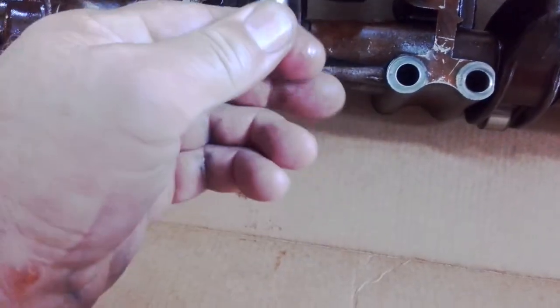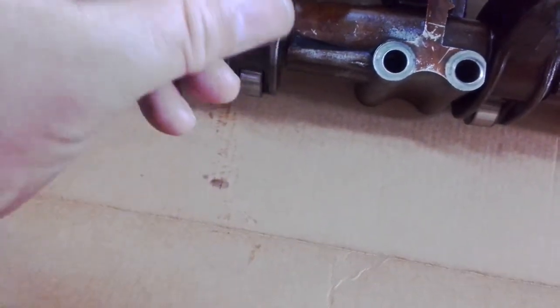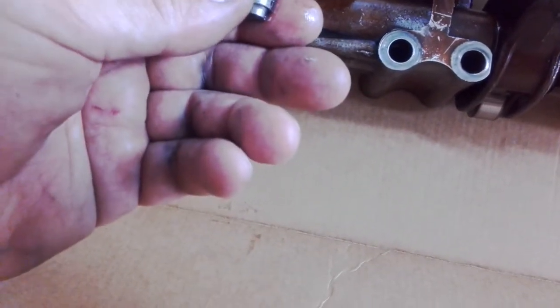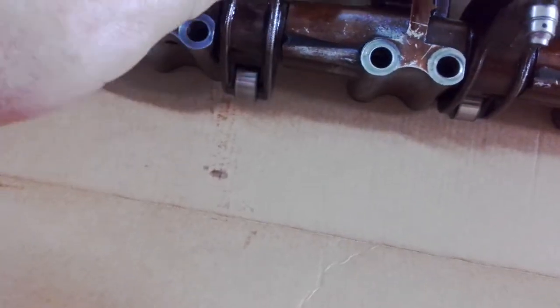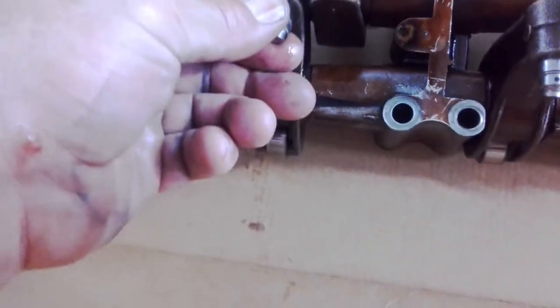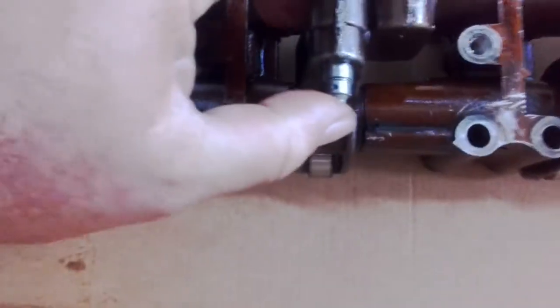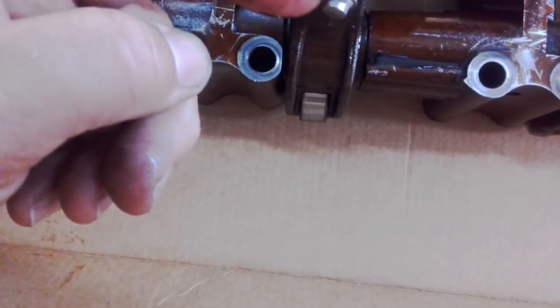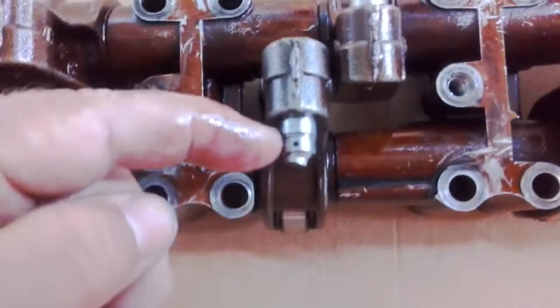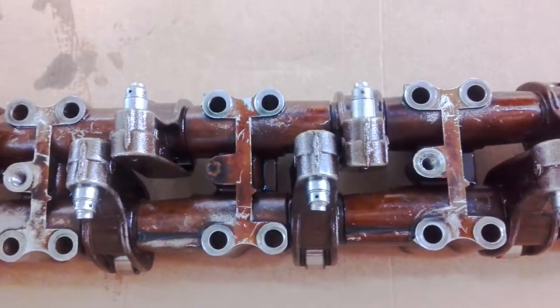Pull it out — there you go. There's a little o-ring on the end of it that usually helps keep it in place, but with that much spacing on them it's quite difficult. Normally you'd have about 20 to 30 thou in there.